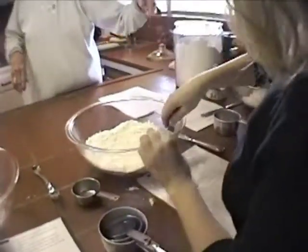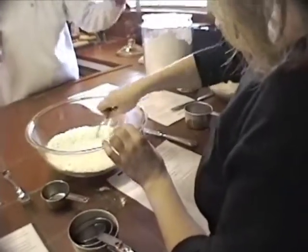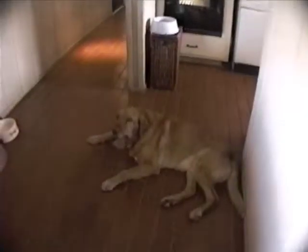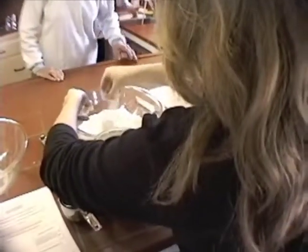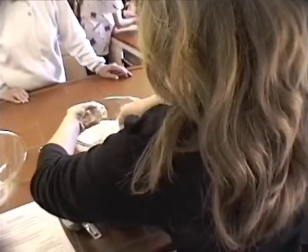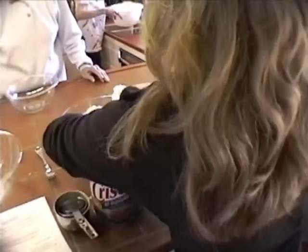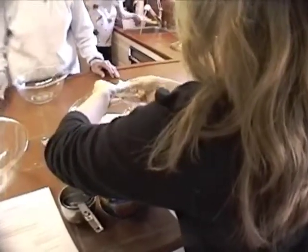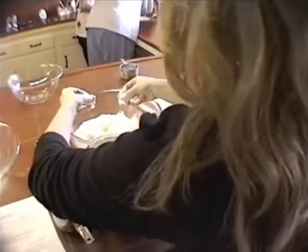I don't know, you've got your salt, your baking powder, and your... Are you not using baking powder? No, we don't have baking powder. You have to wait until your baking powder comes. So did you do two and a half teaspoons of baking powder in there? No, just one.